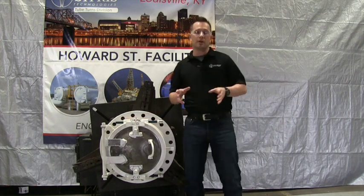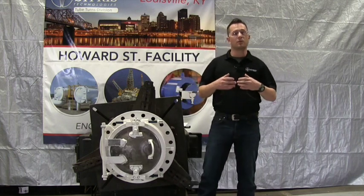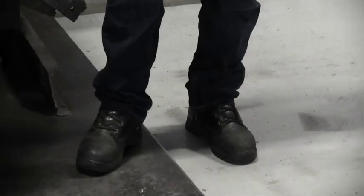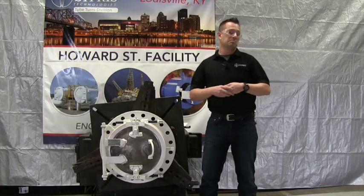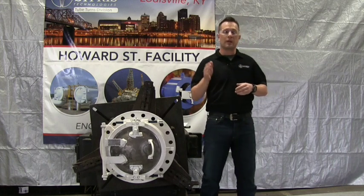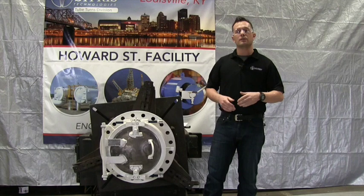First, let's talk about safety. It's very important that in the field you're always required to follow all of your safety procedures. Here in this environment it is controlled — I'm wearing safety glasses and steel-toed boots. Out in the field you may be required to wear hard hats, flame resistant materials, depending on your facility. Make sure you follow all safety instructions so nobody gets hurt.